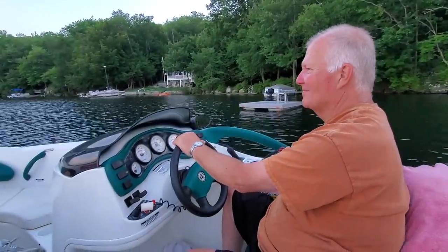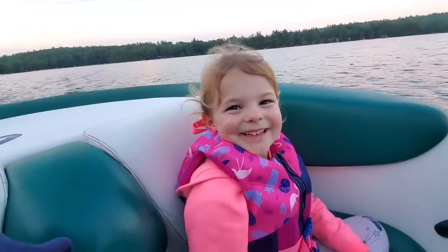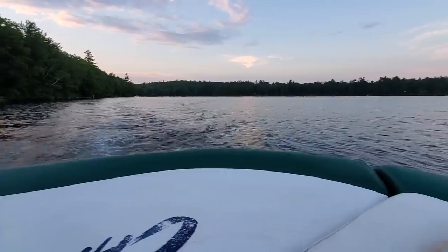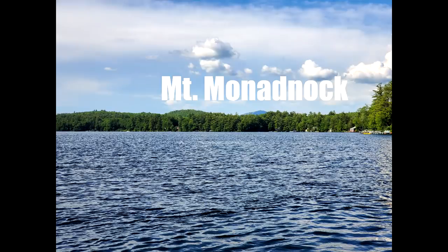Say hi to the captain! Hi Captain! First mate — howdy! It's a beautiful night, huh? Yeah.